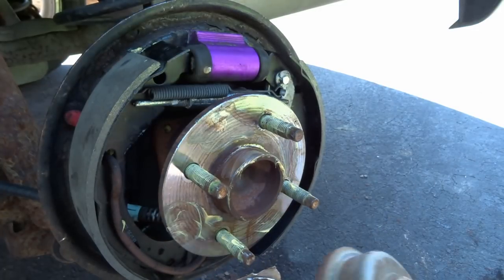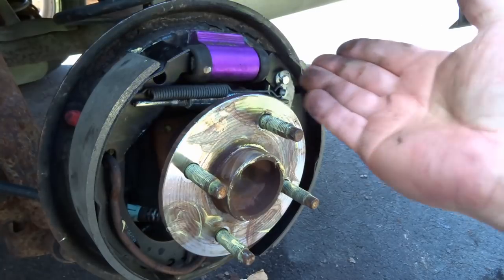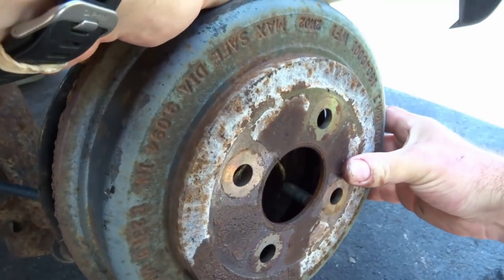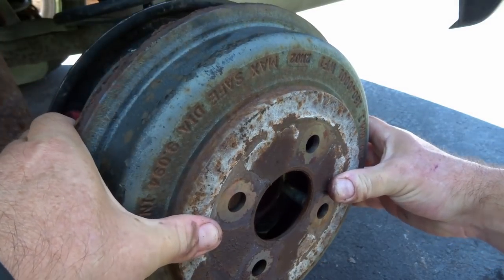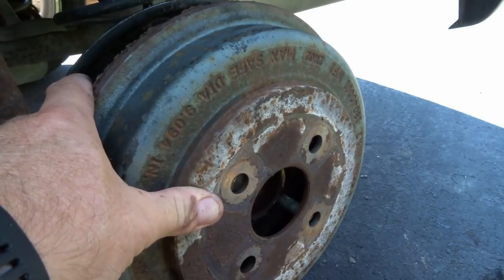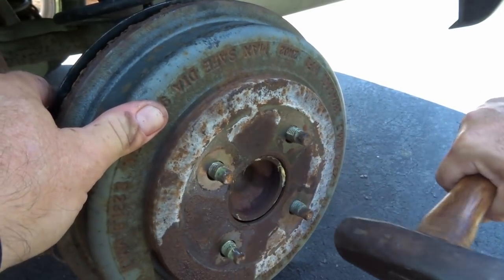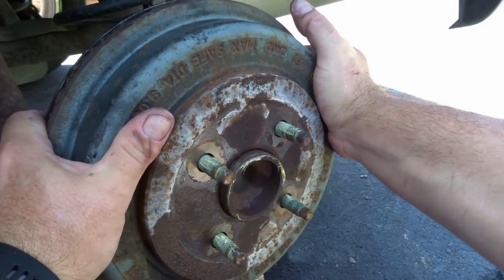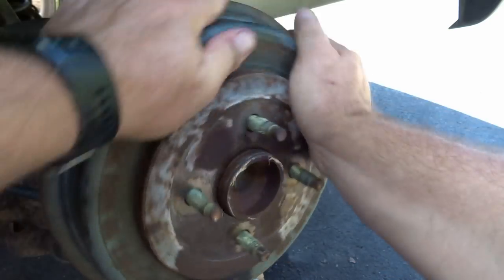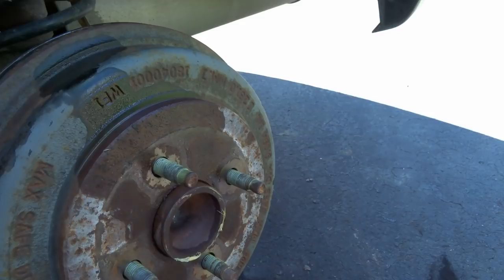At this point there should be a little bit of play — not too much. Once you put the spring in it pulled things together nicely. Let's get the drum on. The drum's going to fit on a little bit tight — that's very normal. As long as it's not super tight you might need your hammer a little bit. There'll be a little bit of friction in there, which is good. If it still turns by hand, you're pretty much ready to go.